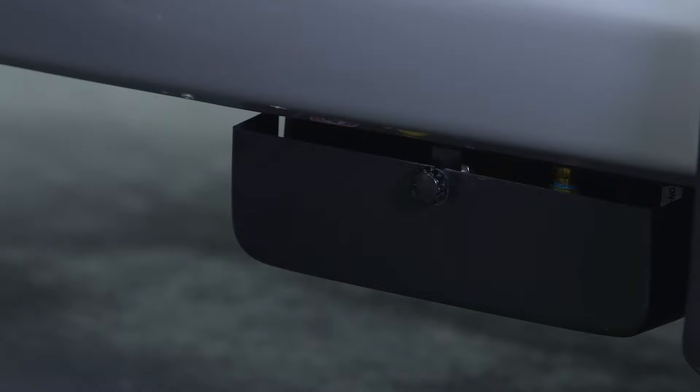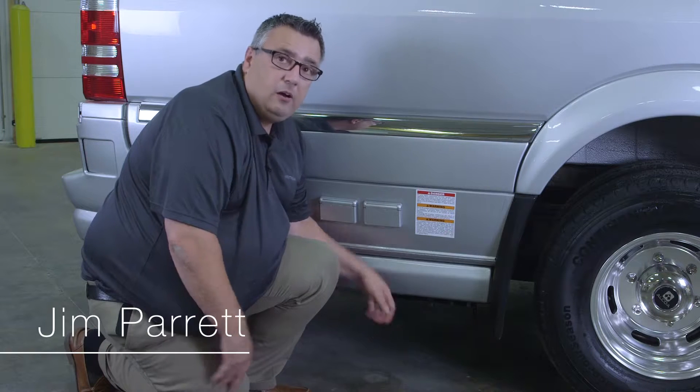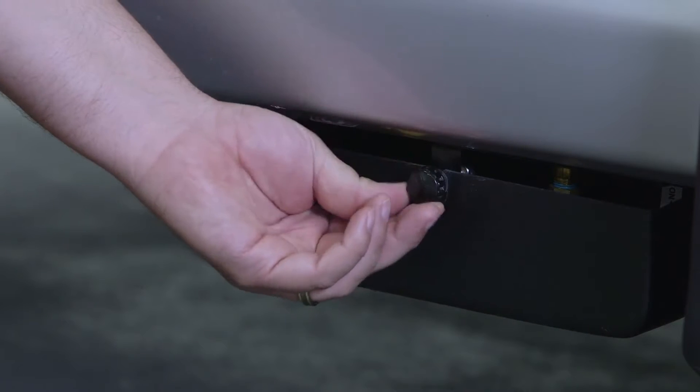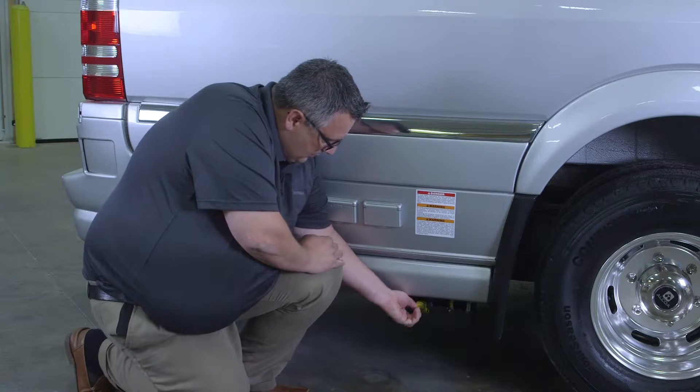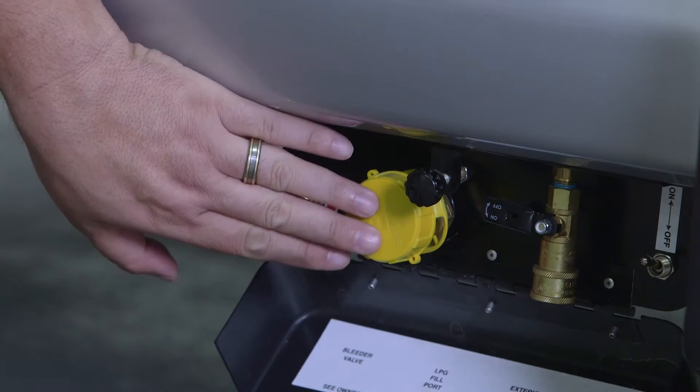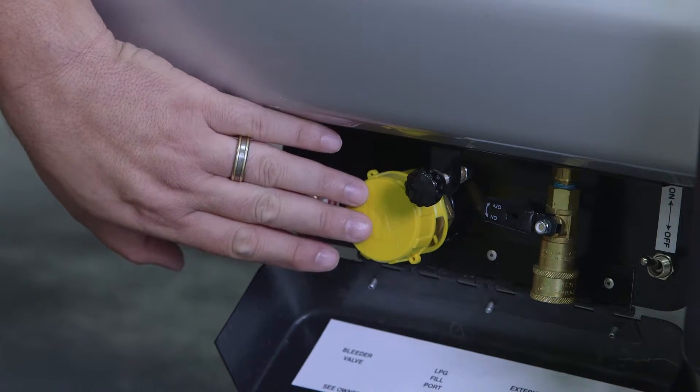Here on the outside of our Airstream Interstate on the passenger side behind the wheel well is our LP fill station and our LP on/off valve for the gas going inside. First thing I want to do is unscrew the screw knob here and pull this down. This is going to give me access to where I would fill my LP tank.